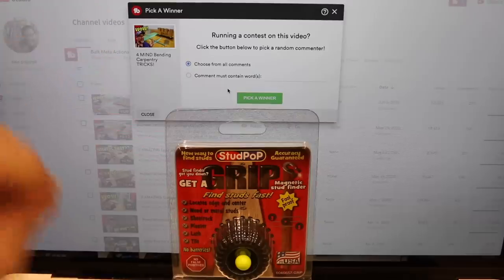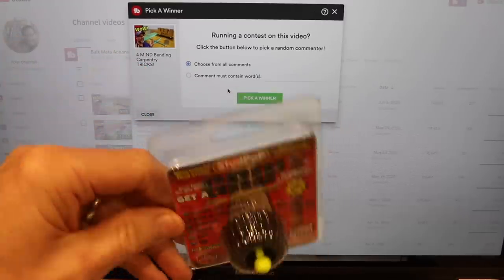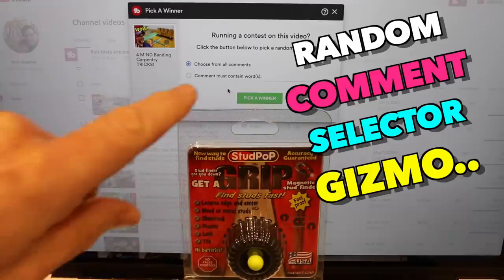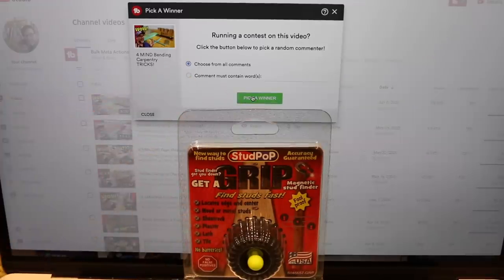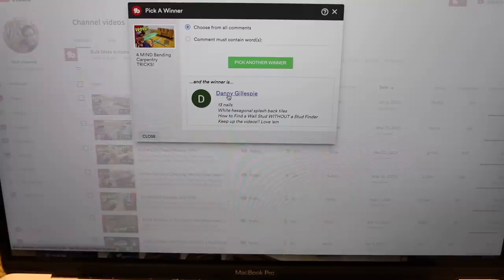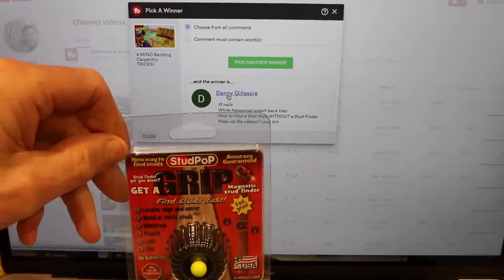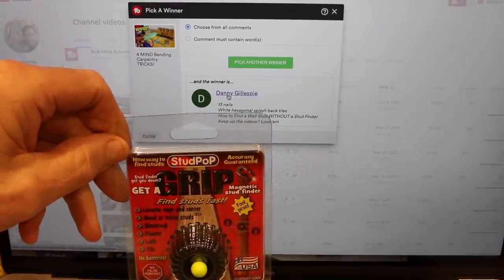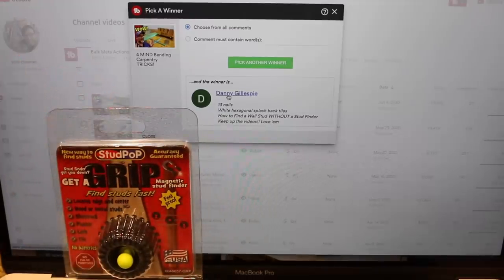For those eager to find out the winner of my last competition to win one of these cracking little StudPop StudFinders, I've got my random comment selector gizmo here. And the winner is — drum roll — Danny Gillespie. Congratulations Danny, you have won the StudPop StudFinder. If you can contact me via one of my socials — you'll find that in the description box down below — I'll organise shipping as soon as possible. Well done, mate.